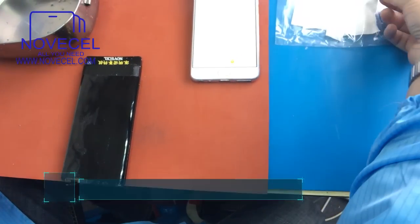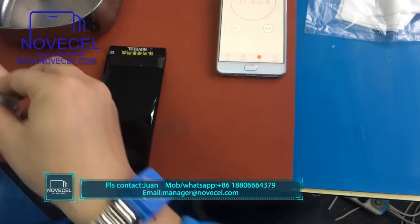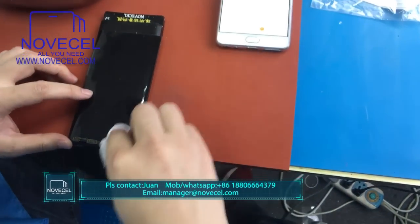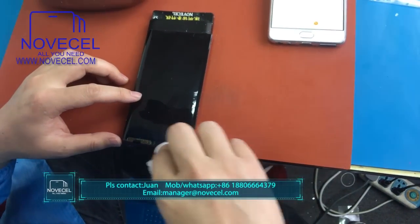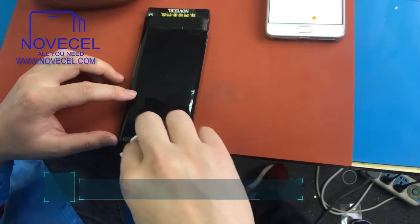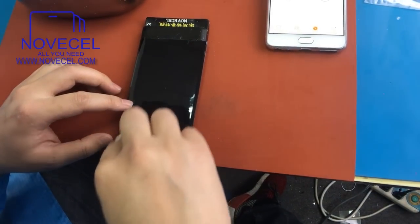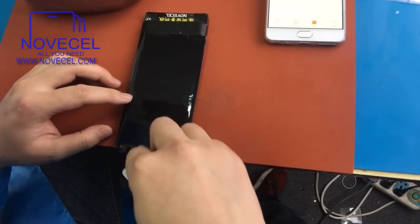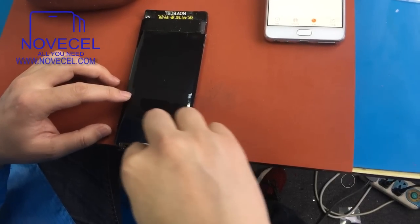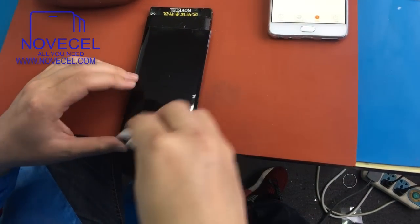You just need this liquid, that's it. If you don't have this liquid, it's very hard. If you have the wrong liquid, you're going to break the LCD. You don't have to force it — you just use a little bit, just like this. Be gentle. Look at this flex — it's very, very vulnerable.